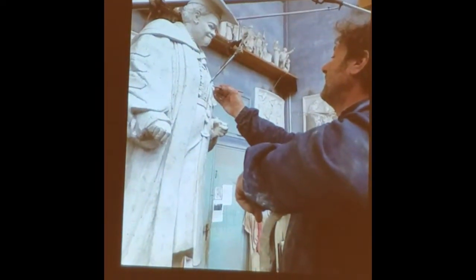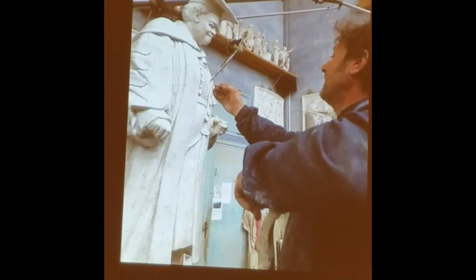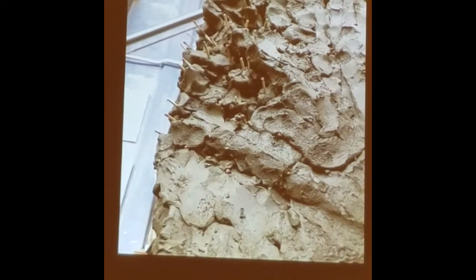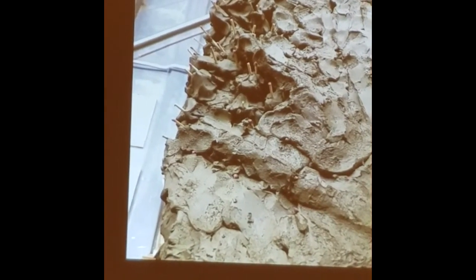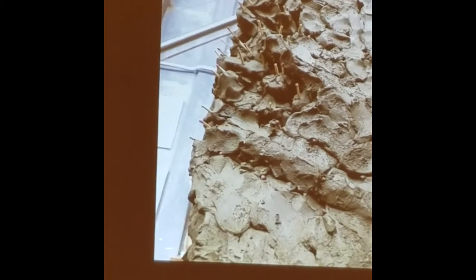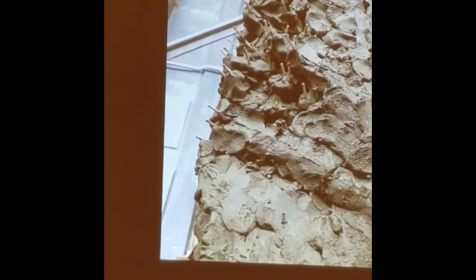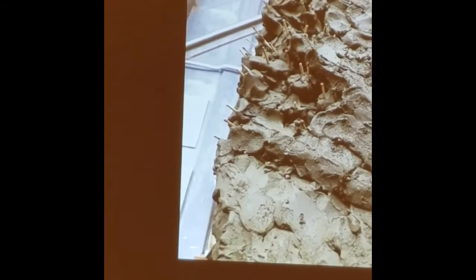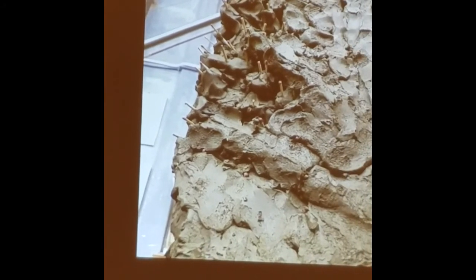These are my assistants with the pantograph, which is the machine with the two needles. We're measuring the points to transfer them. You can see there are about 3,000 points — it's like the amount of clay but in points. You can see how close together they are. What it does is measure the low areas and the high areas, so that we can copy from the other sculptures into that exact thing.